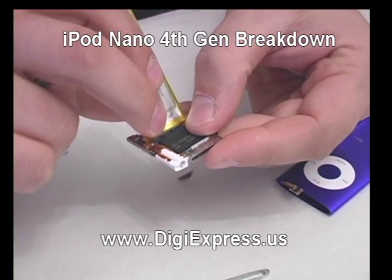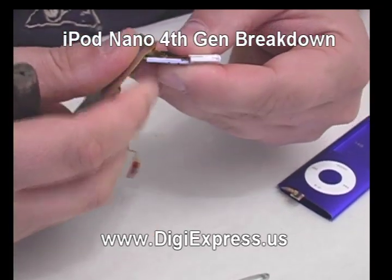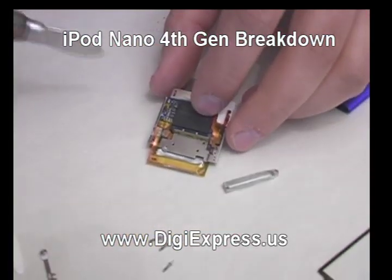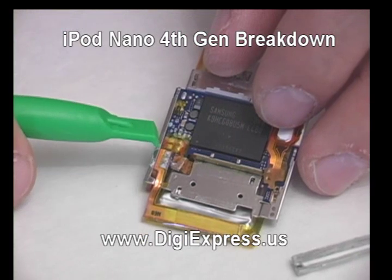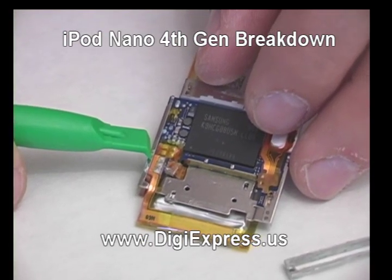Bend the battery away from the mainboard to release the adhesive. Flip over the battery to access the battery connections.